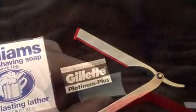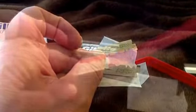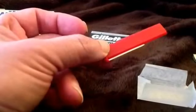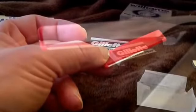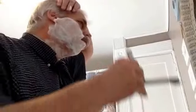The Dovo Shavette is a moderately priced Shavette. It has three inserts. A red insert which will take a half of a double-edged blade like you see here. It has a black insert which will take only their blades made by Solingen.